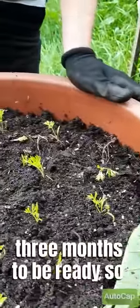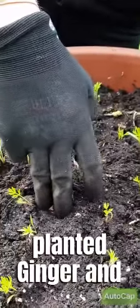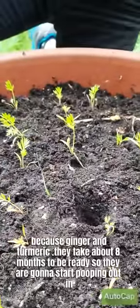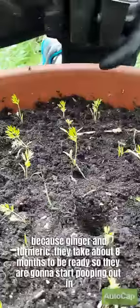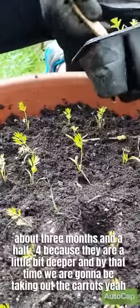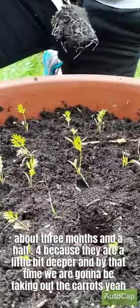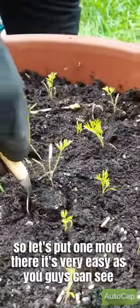Because these carrots are going to take about three months to be ready, we planted ginger and turmeric in the middle of this vase. Ginger and turmeric take about eight months to be ready, so they will start popping out in about three and a half to four months since they are a little bit deeper — and by that time we'll be taking out the carrots.